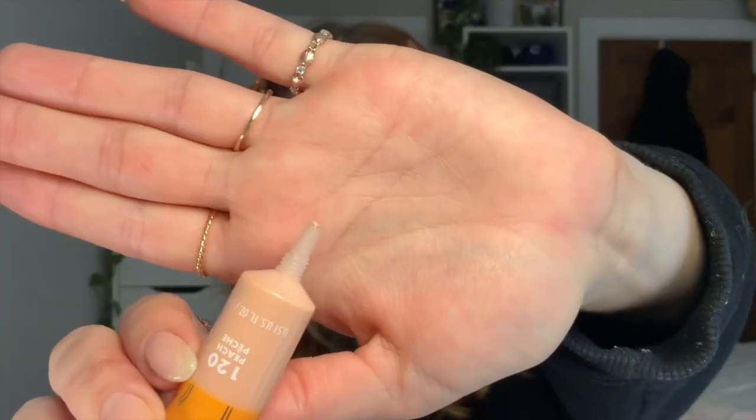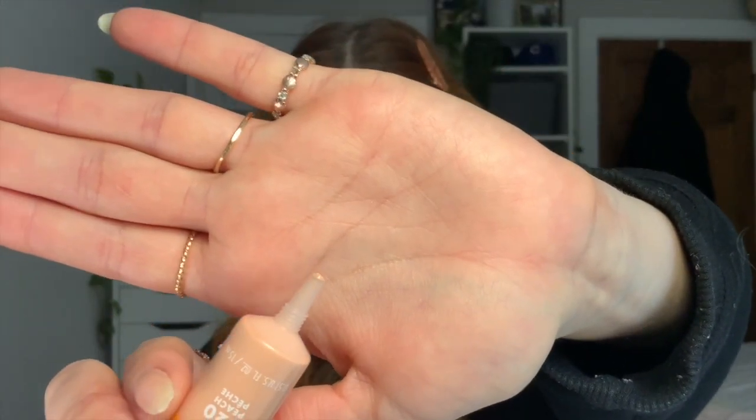Here's the applicator — I'm just going to start and apply a small amount to begin. I'll take my beauty blender to blend this out. I was a little worried about it being too dark, but it looks perfect. On the back of the bottle it mentioned you can use it by itself or underneath concealer, so coverage isn't anything too crazy — although that's very good coverage.